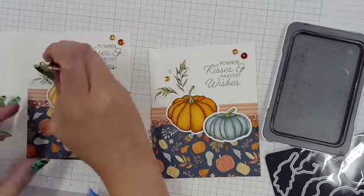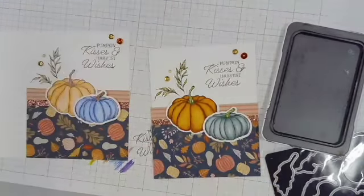I hope you enjoyed crafting with me. Have a fabulous day.